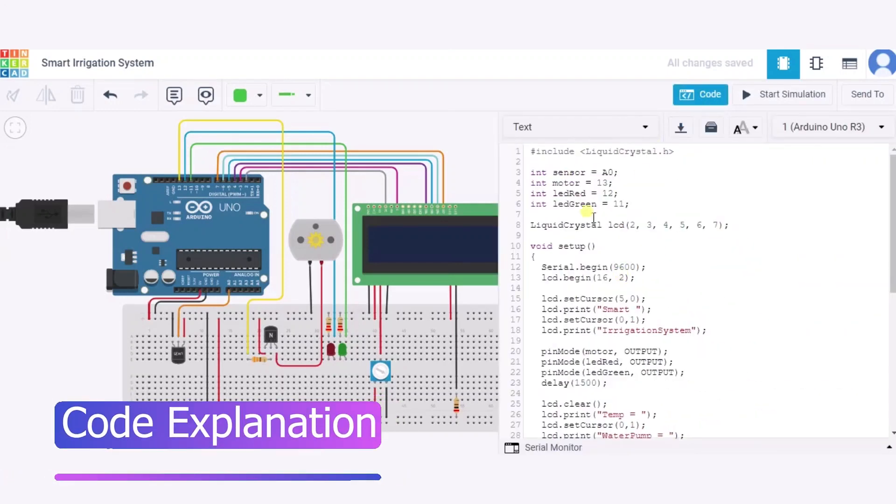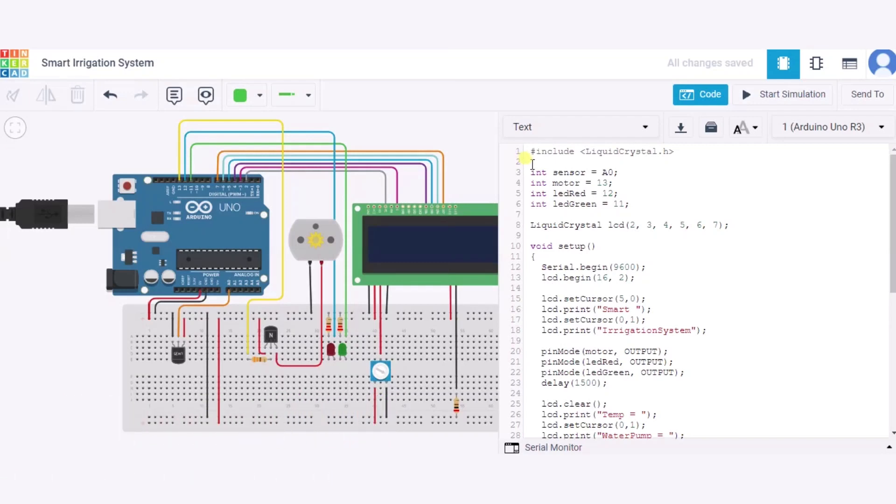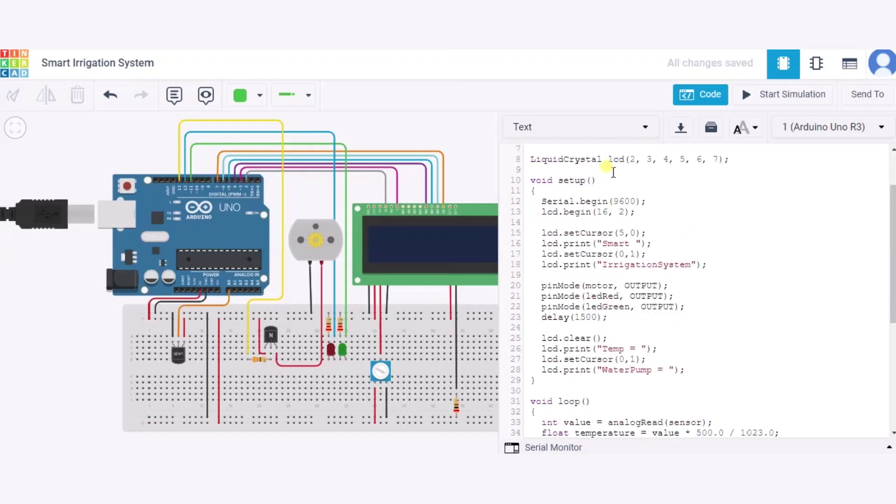Now let us see the code. First, we have included the LiquidCrystal library for the LCD. After that we have initialized some variables: sensor is set to A0, which is the pin the sensor is connected to; motor is set to pin 13, which is the pin the motor is connected to; LED red is connected to pin 12; and LED green is connected to pin 11. We have also declared the LCD array initialized to pins 2 through 7.